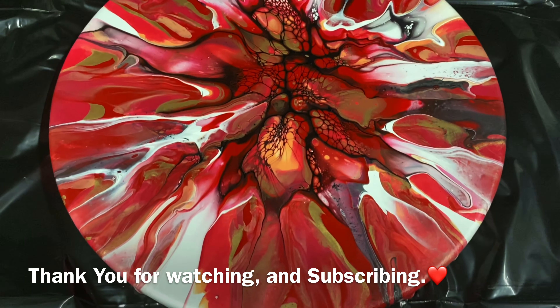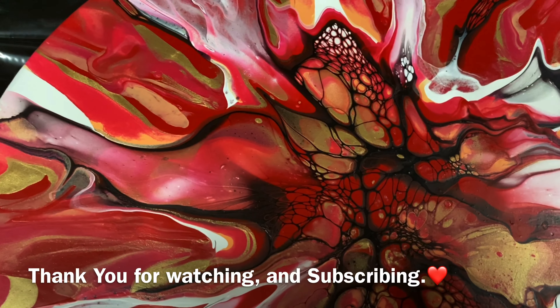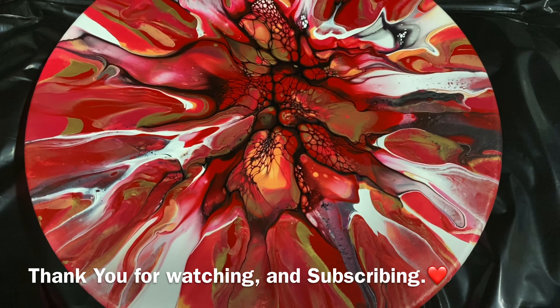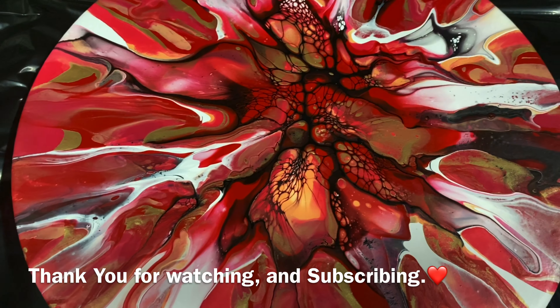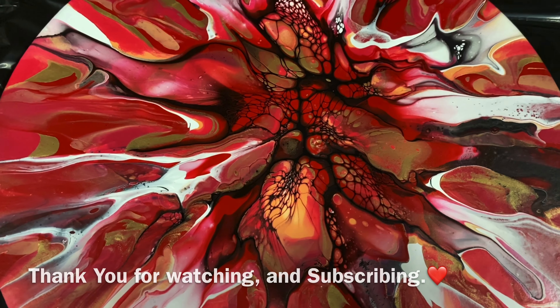Hi everybody! Here's my dried bloom. Look how awesome that looks — look at that gold! I just love how this turned out. Give it a try. I'll take you in for a close-up here. I'm going to do some more of these. There you go — that's right, awesome! Have a great day everybody and come back to Carol's Art Room. Please subscribe. Thank you. Bye-bye!